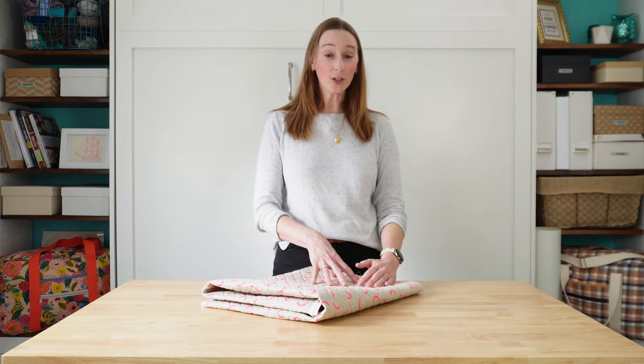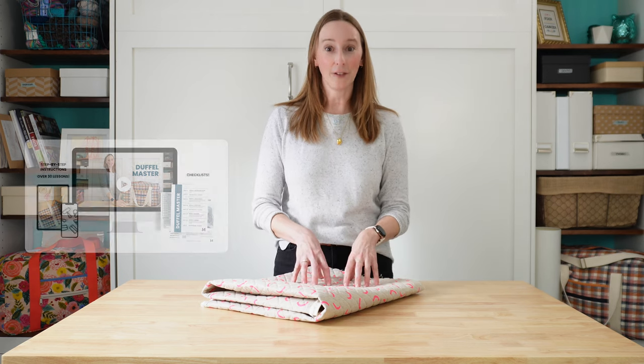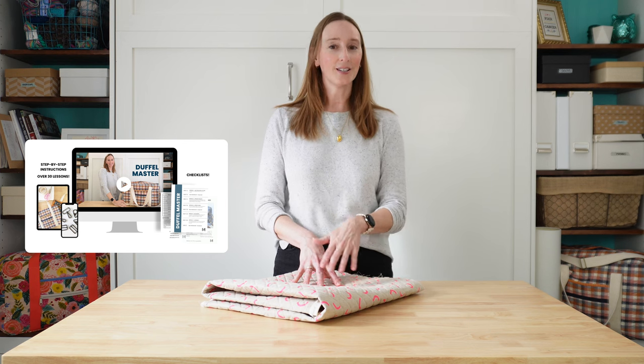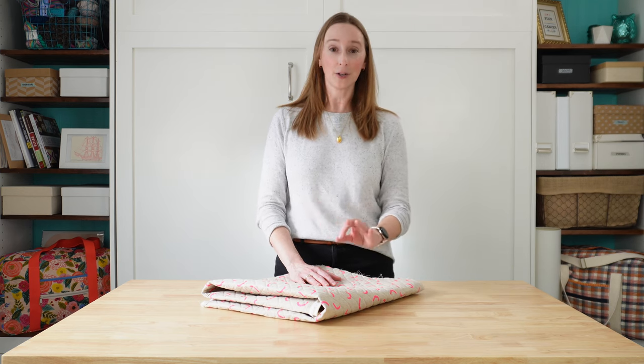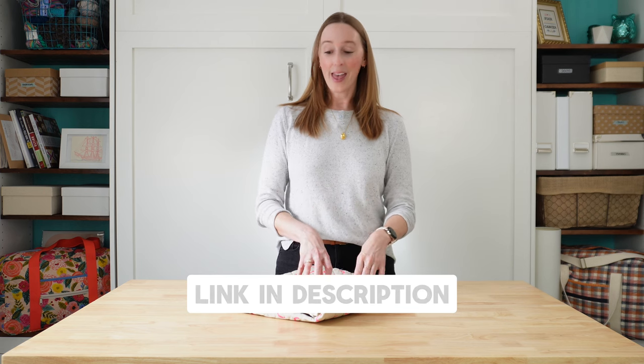And that's it for the quilting and cutting section of this pattern. If you liked what you saw here and you want more, I would encourage you to check out my online course called Duffle Master. It's an online course where I walk you through every single step and every single stitch of making this pattern — all my best tips, all my best tricks, everything I know about making this pattern. I will put a link to that in the description below, and until then I'm wishing you happy bag making and I'll see you in the next video.